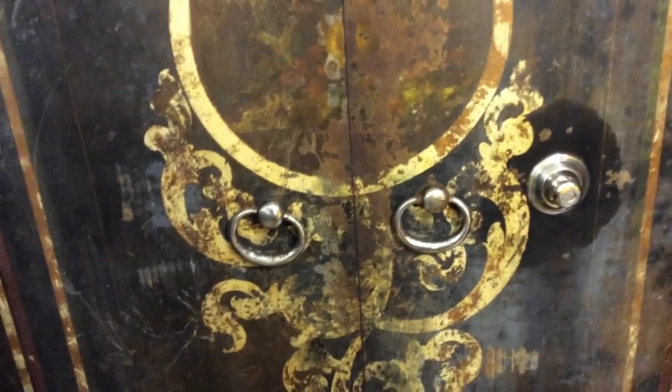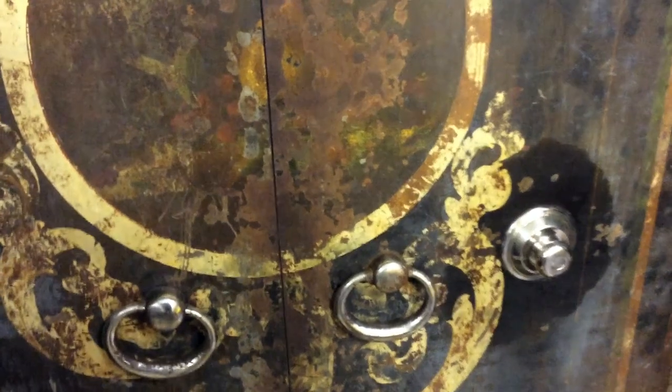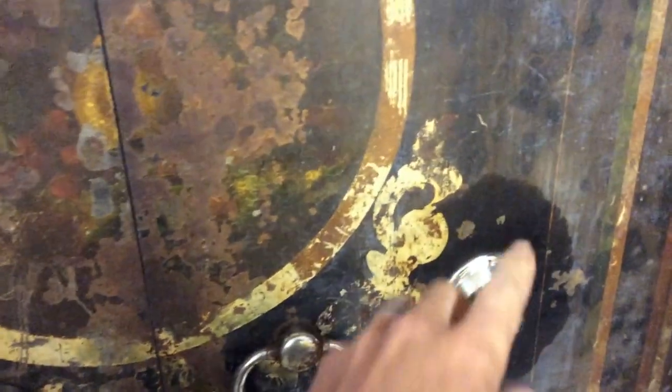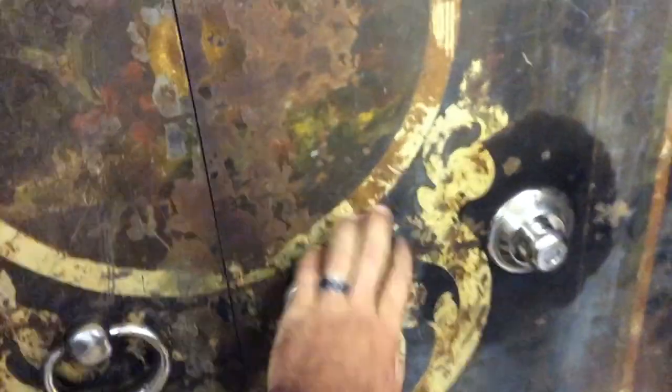The T-handle on the left is original. I had to get that one put back together and put it on. This is a new dial — it's still a haul dial, but it's not the original dial that was with it. These are new T-handles.